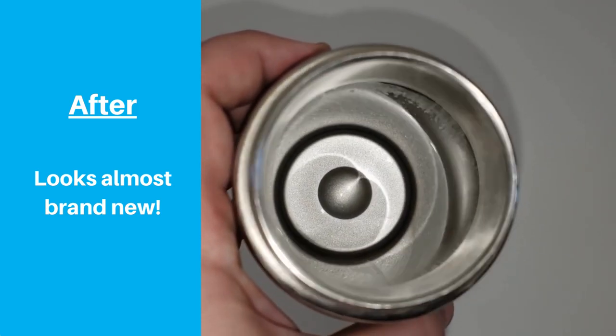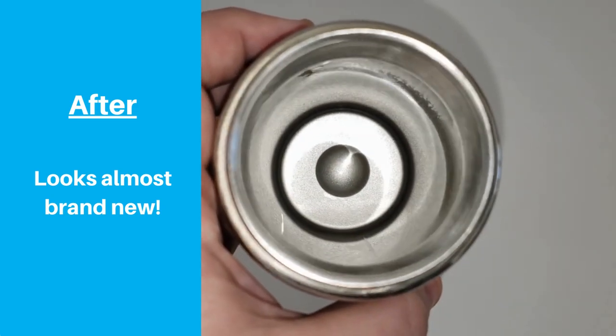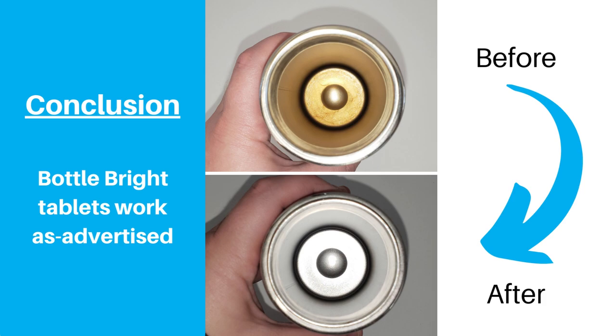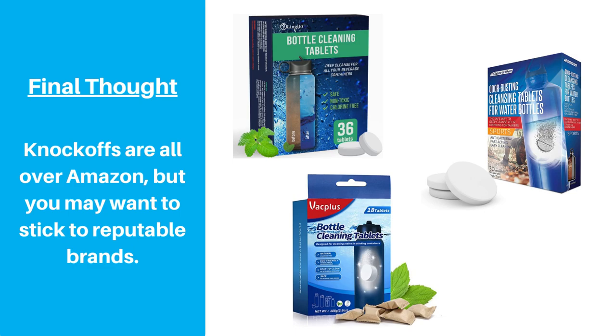I took a quick sample taste of some water and I didn't notice anything that seemed off. Overall, it was a good first impression of the Bottle Bright tablets. They simplified the cleaning process and took the guesswork out of the equation. You could save a little money by trying a different brand and there are plenty of knockoffs available, but it might be a good idea to stick to reputable brands instead of buying from an unknown company on Amazon.